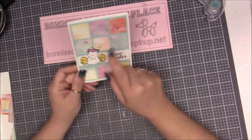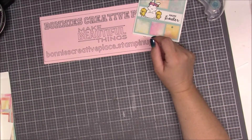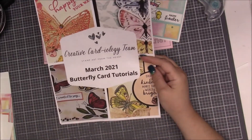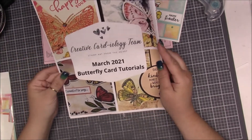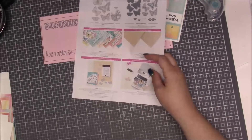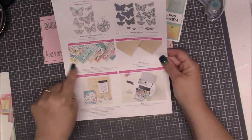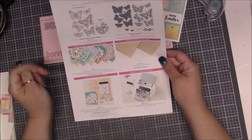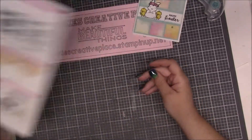Before we get started, I want to give you a little bit of news. As you all know, you can still get the check bundle. If you'd like to order from me this month, anybody that orders can get the Creative Colorologies butterfly card tutorial for free. Also, the butterfly bundle is available, and today we're going to be using that paper. All the information will be in the description box below.